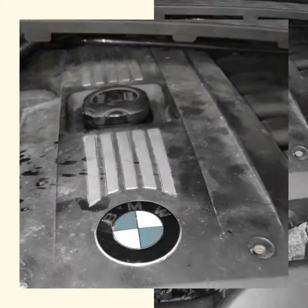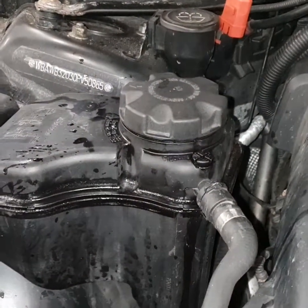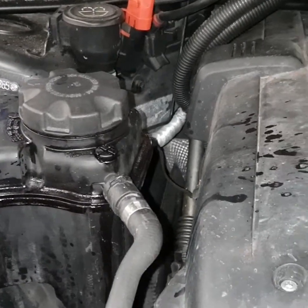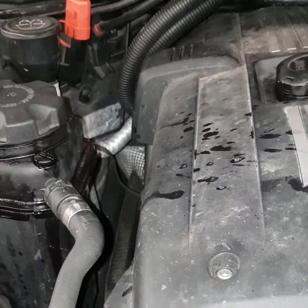BMW, German vehicle. Overheating — no hot air inside the car, temperature gauge showing no reading, just says overheating. Check cooling.